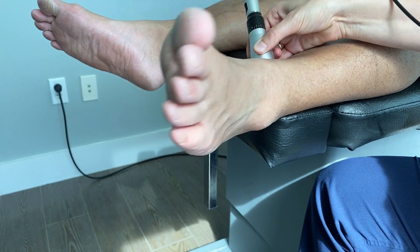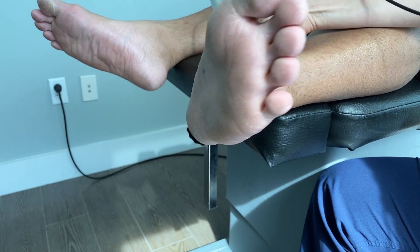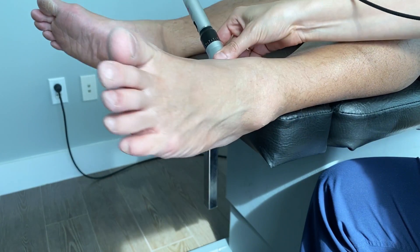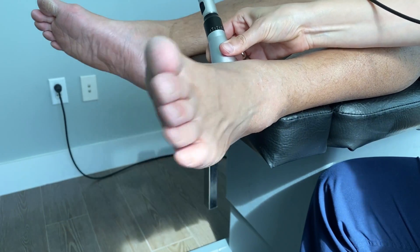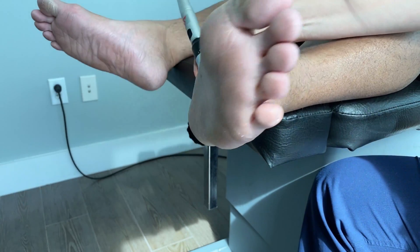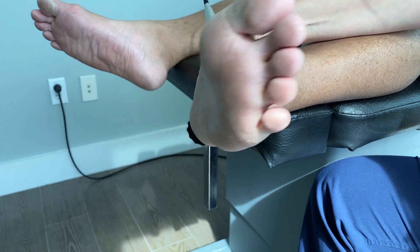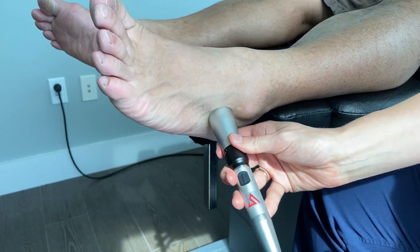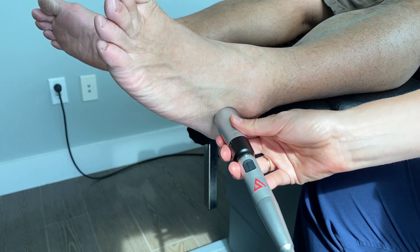Actually both of these joints make a lot of clicking and popping — they're really unstable and need a lot of support. Kane has really flat feet, so unfortunately he's just built for ankle issues. Sometimes you can't fix an issue completely because of your anatomy, but you have to do your best to maintain yourself. Another really neat thing about the laser is that you can also use it for acupuncture.